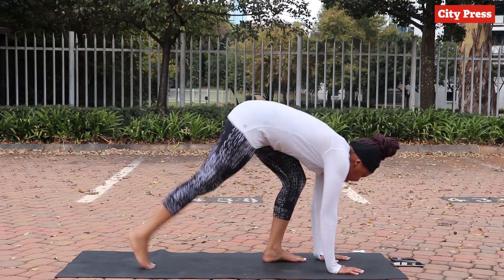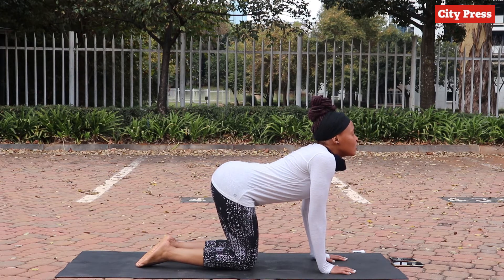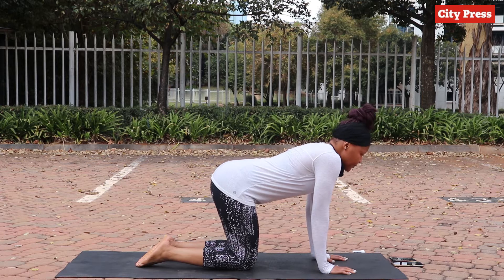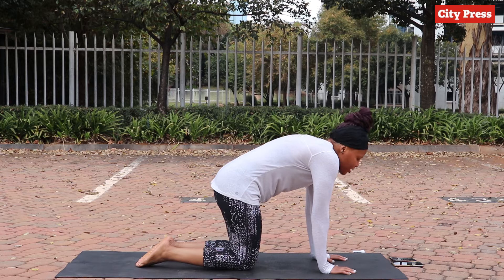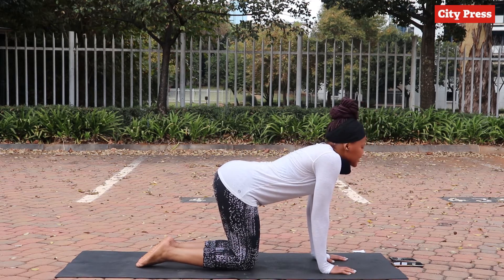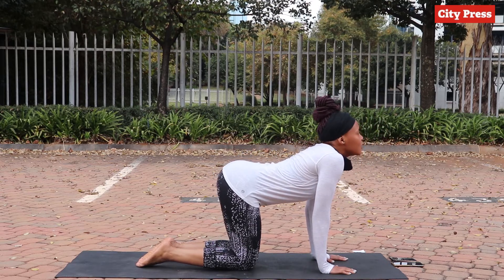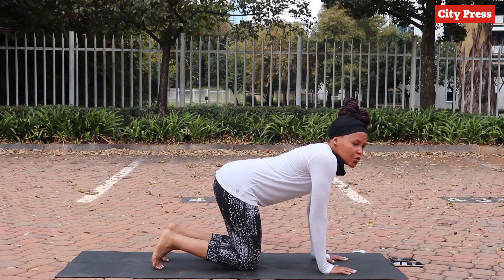From here we transition into the next one, which is a cat-cow. You get on all fours, then you lower your back as you stretch out your heart, and then you bring it back up. Really feel the stretch but don't hurt yourself — don't go too far. It's all about listening to your body and what your body says it can and cannot do.